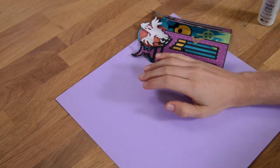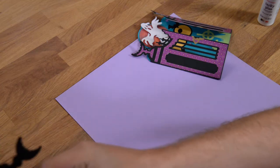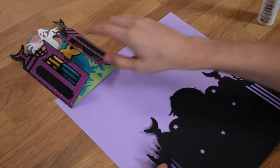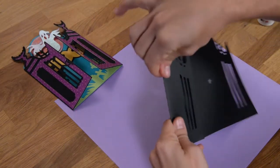In this video, we're going to put together our scary gatefold card. Here's the final one here — I'm going to leave that in the corner so you all can see it. This card is actually very simple.